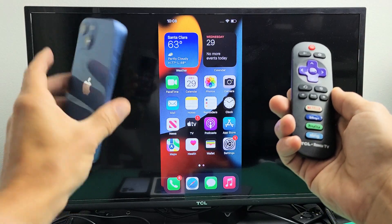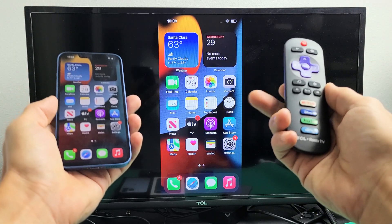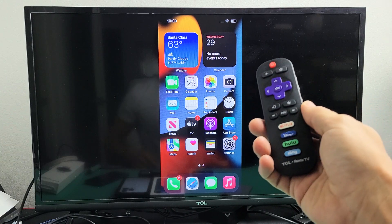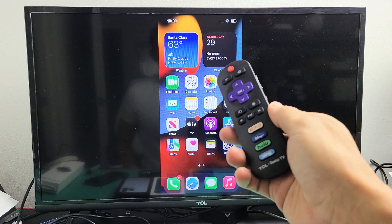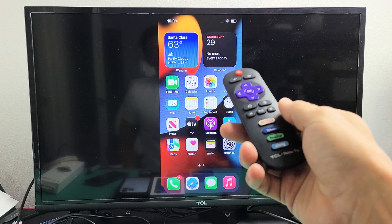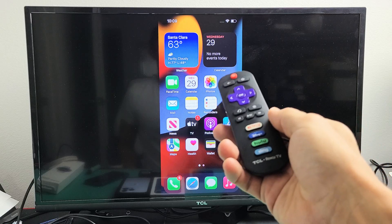I'm going to show you how to AirPlay any of the iPhone 13s directly to your Roku TV. It doesn't matter what brand you have — it could be a TCL Roku TV, Westinghouse Roku TV, Sanyo Roku TV, and so on. The thing is, only some models have it. Typically, the later models have it.